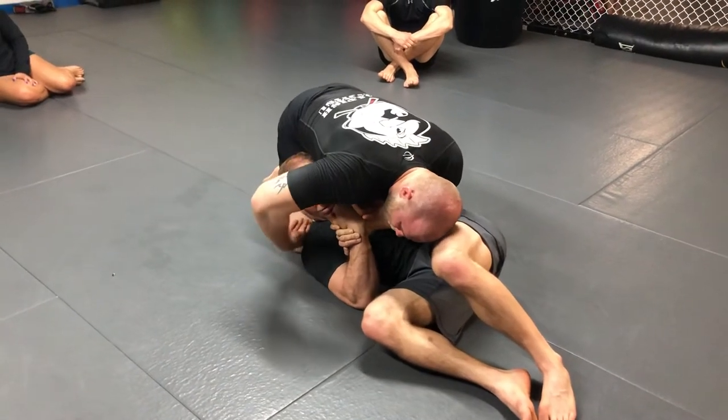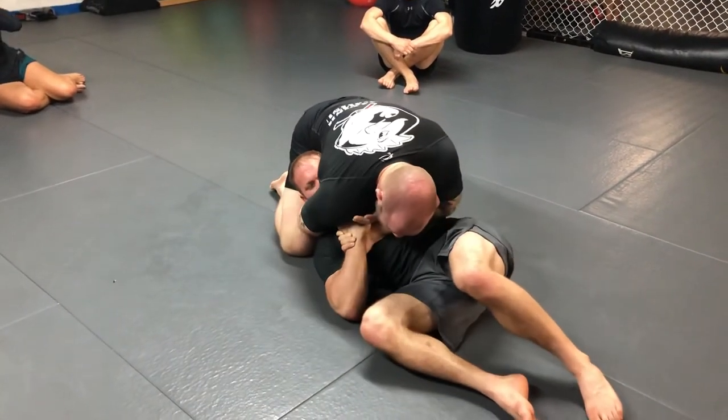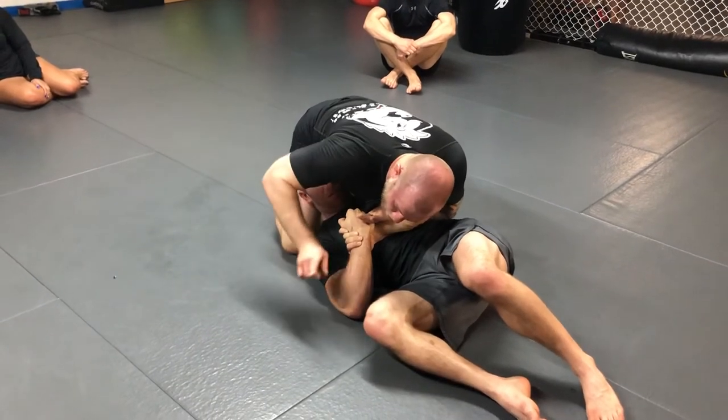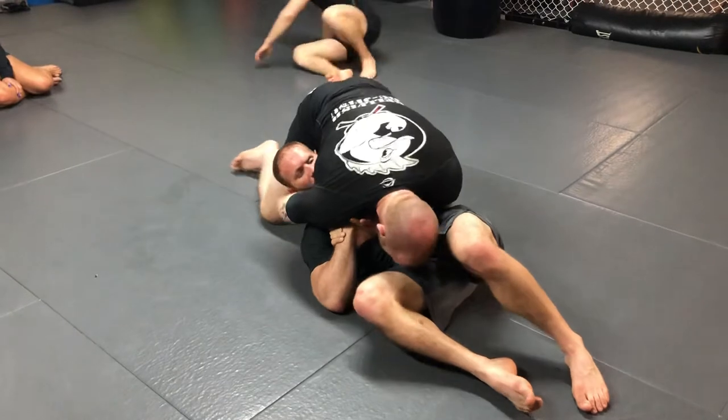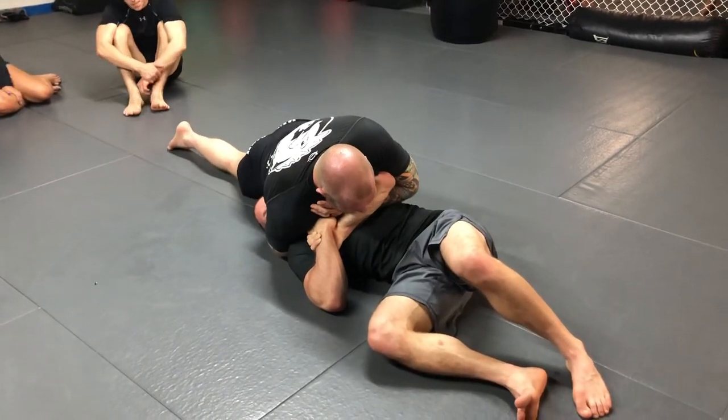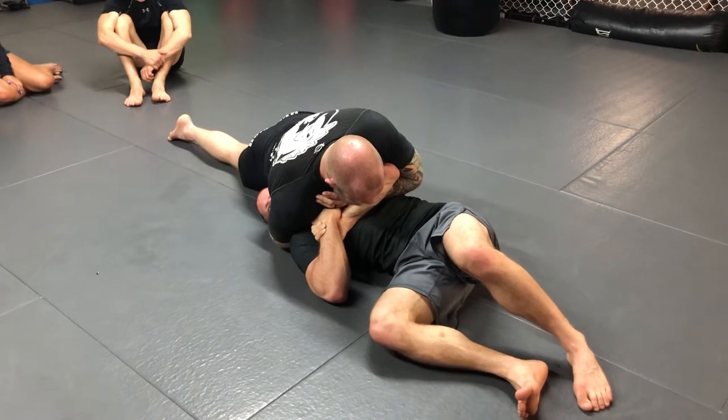I'm going to shoot my hand around his neck and drop my lat onto his face. I need to make sure his face is turning away from me. So I shoot my leg back and slide my weight to the floor. First I want to isolate his head, and then I'm going to worry about tightening up the choke.